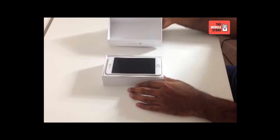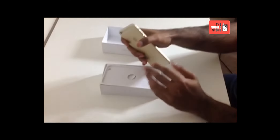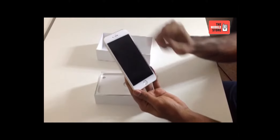Let's have a quick look and see what we have inside this box. The first thing you see in the box is this stunning iPhone 6 Plus with an inbuilt battery. The new iPhone 6 comes with a huge 5.5 inch Retina display and it is encased in an anodized aluminium unibody frame with a black bezel on the front.